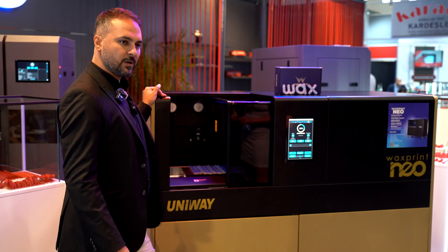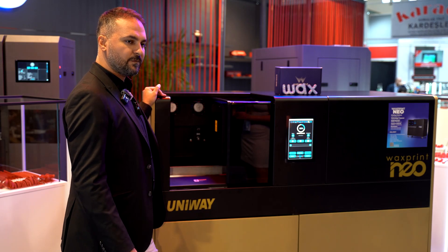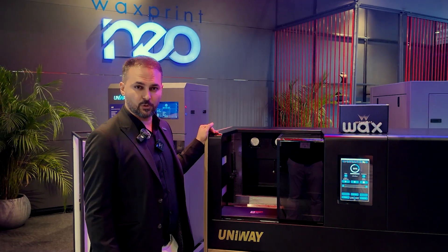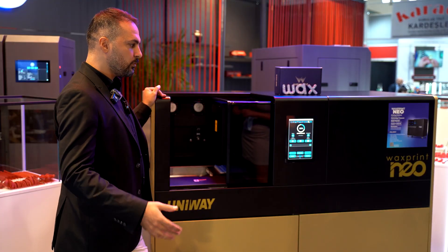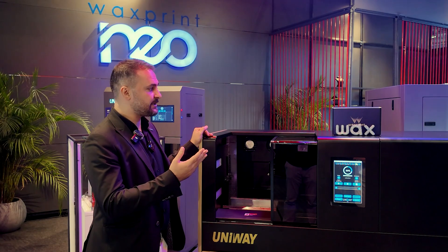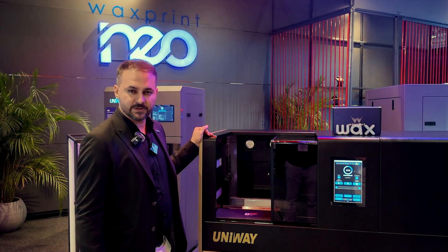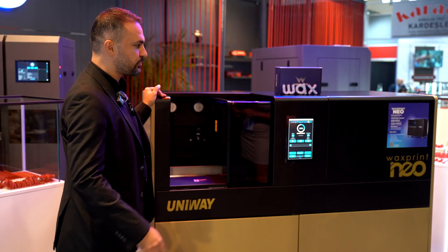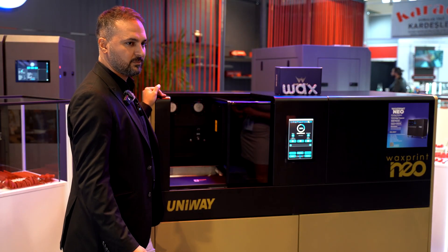With the new Wax Print Neo you will have 1.5 kilo of build material along with 1.6 kilo of support material. If you want to get to know more about Wax Print Neo or other products that we have, the new resin or our exit printer series, you can directly reach us through our PIMS account office in Istanbul or our social media accounts. Thank you.